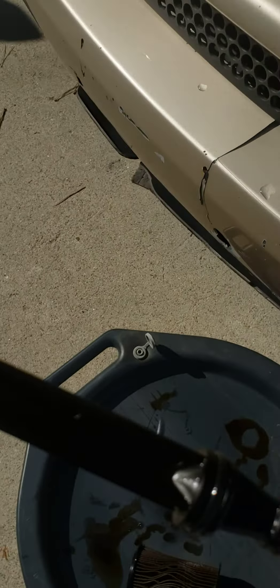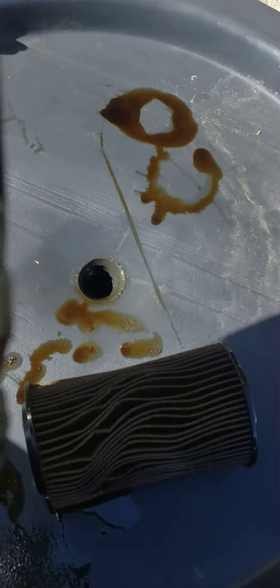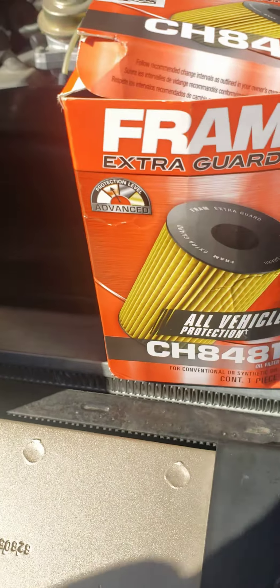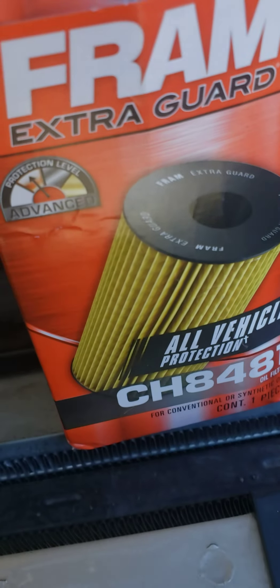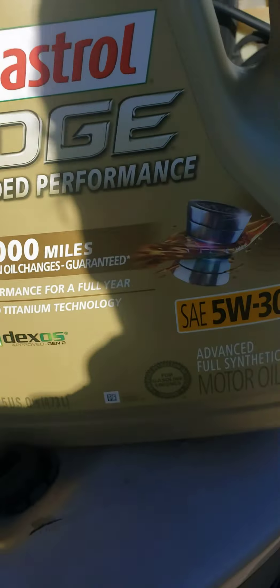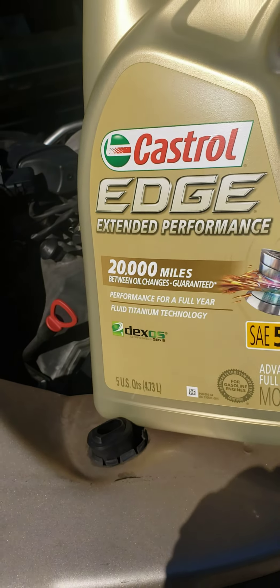I gotta change the o-rings here. This is the old filter right here — it was very, very dirty. I'm gonna replace all the o-rings. I hope the new filter comes with them. And here's the new filter right here.